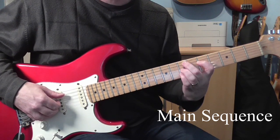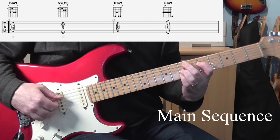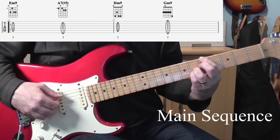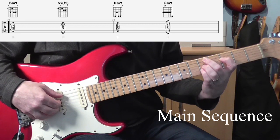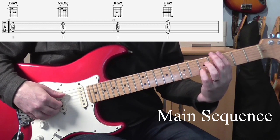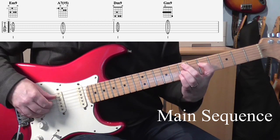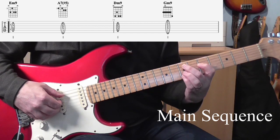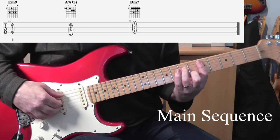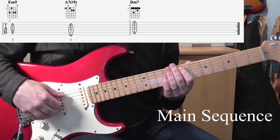Chord wise, it's two beats of E minor 9, two beats of A7 sharp 5, two beats of D minor 9, and then two beats of G minor or G minor 9. Then it does E minor 9 to A7 sharp 5 again, and then one bar of D minor 9 — or D minor 7, I should say. So that's the basic harmony.